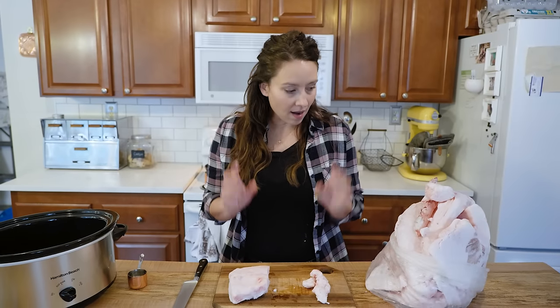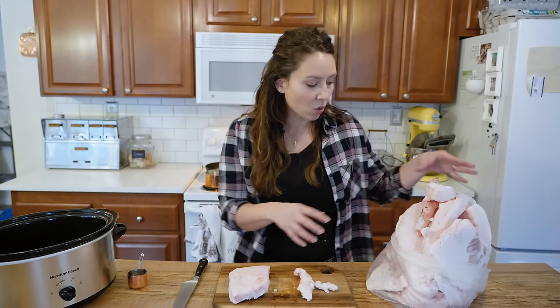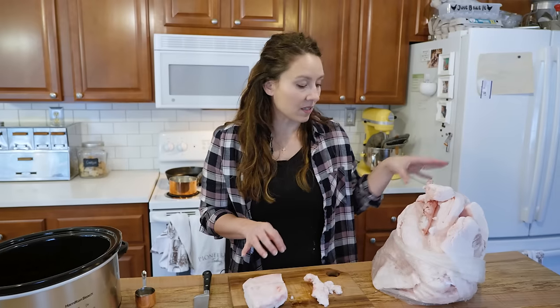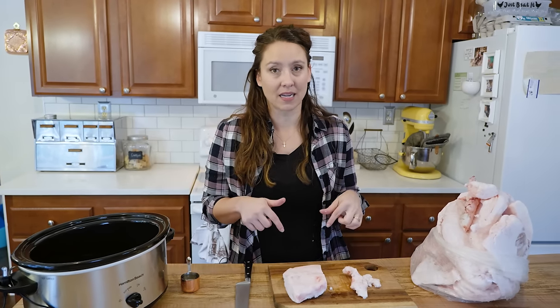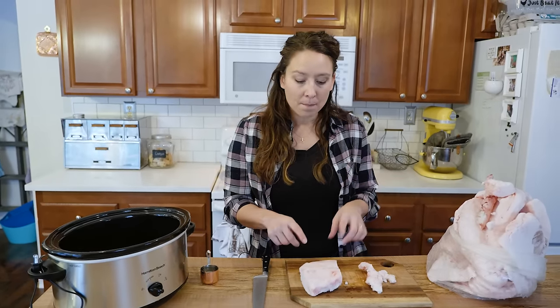Leaf lard doesn't taste like pork and generally looks a lot more ropey. If you're not butchering yourself and you have a butcher, you can ask them to separate it out. I did not get mine separated out. This whole bag is pretty much all back fat with just a tiny piece of possible leaf lard, but by using the technique I use for rendering, you can still get snow white lard that does not taste porky.